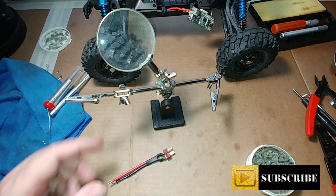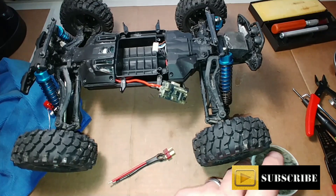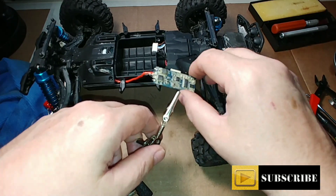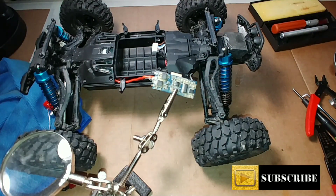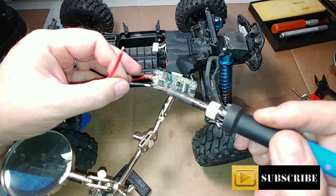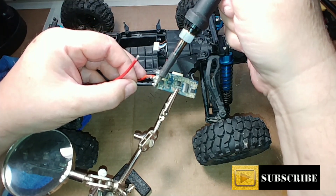The next thing we need to do is get at our ESC circuit board and get this wire connector soldered onto it. Pretty easy to do — you can do it with it just dangling, but I prefer to use the three-in-one helping hand to hold it and prop it so it's easier to get at. We'll start with the negative wire first. Get the solder pen cleaned off and touch the negative wire on to the board.